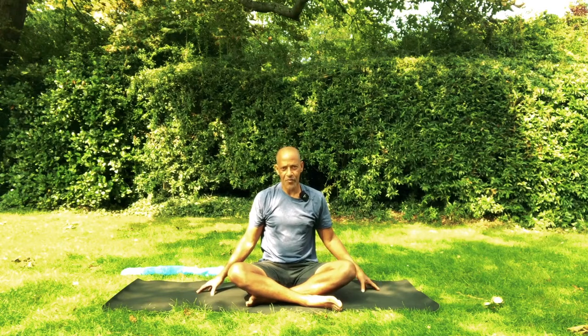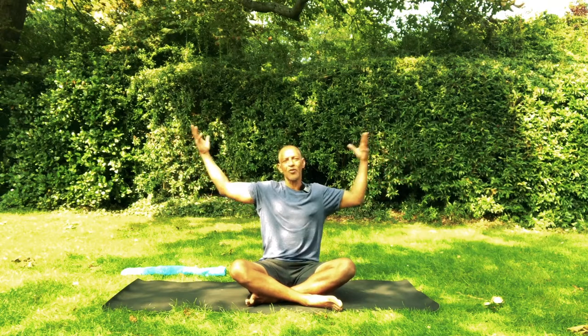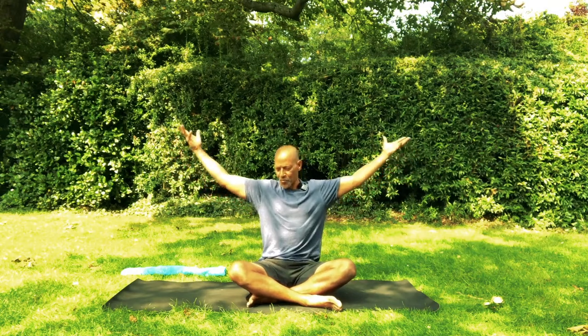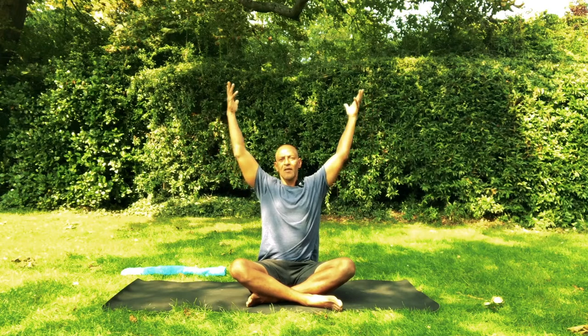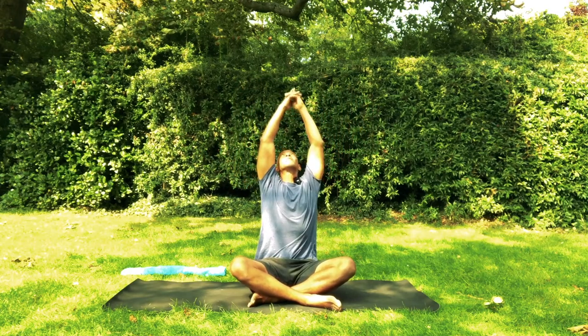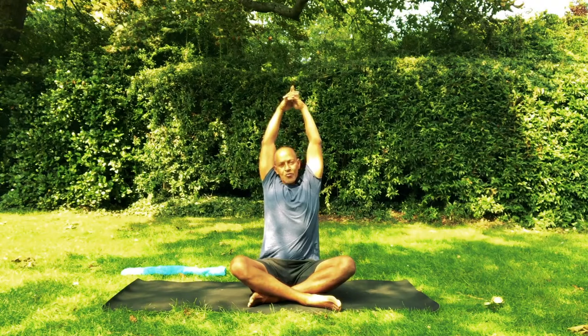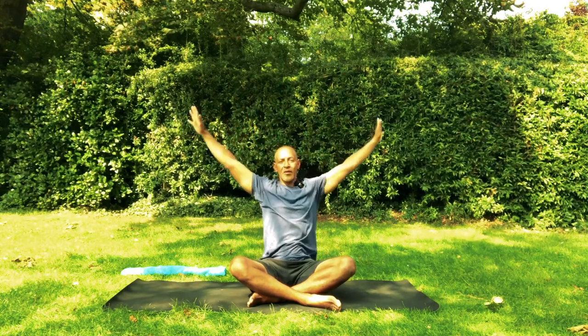Let's do that one more time. Inhale, rise up slowly. Why slowly? Because you get more awareness of the ribs moving up as well. There is no point stepping into autopilot. Keep elongating up. Maybe the shoulders move slightly behind the heels and you keep rising. Exhale and lower the palms down.